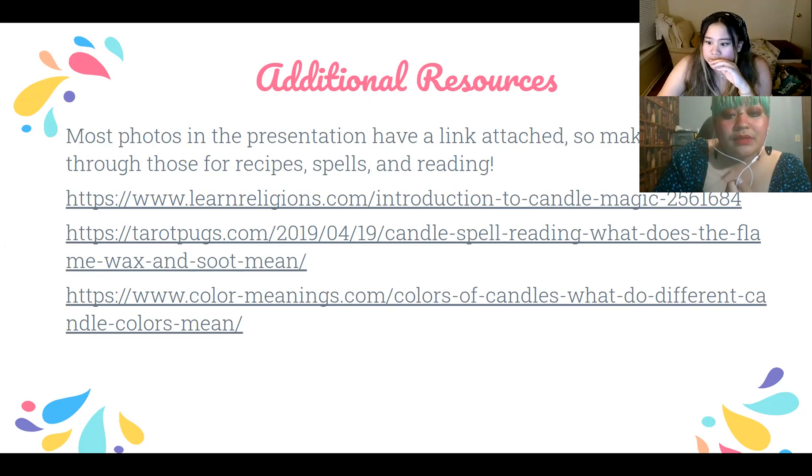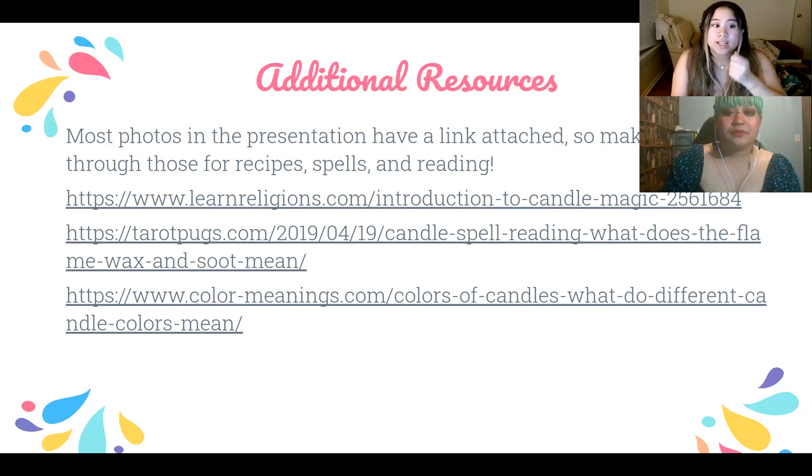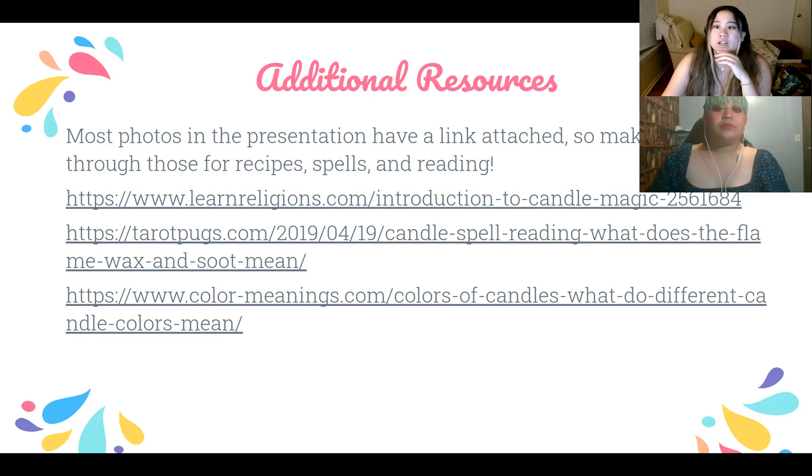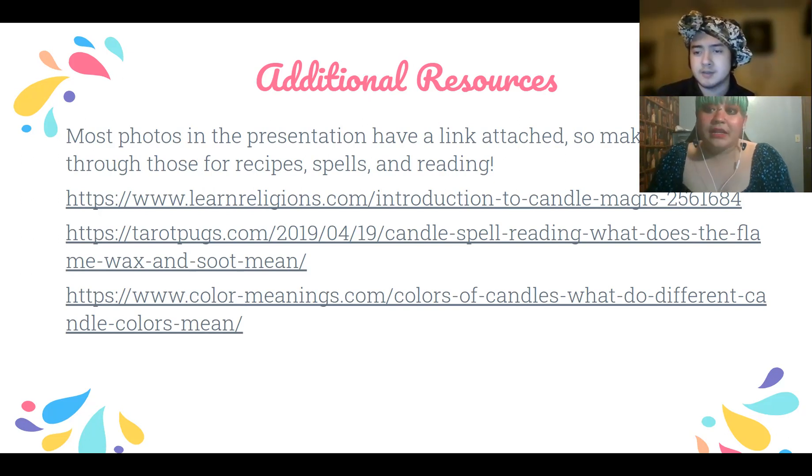For free-standing candles, how do you keep them in place? You melt the bottom and stick it down onto something flame-friendly — ceramic, glass, steel, or metal is fine. Be aware that over time, glass may break from the heat; it may not shatter but could crack in a straight line. Yes, you can do candle offerings — that's not advanced work, you guys can do that.